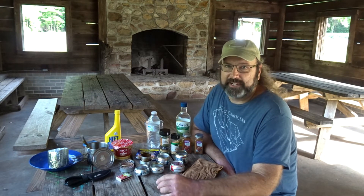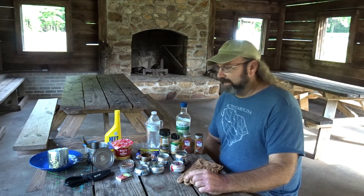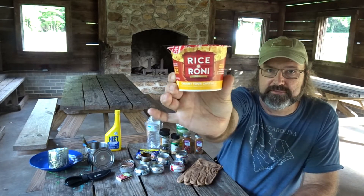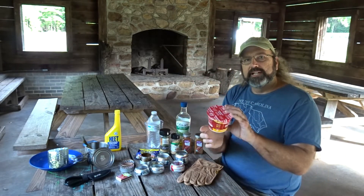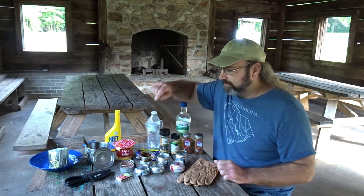I was poking around in my cabinet with my camp foods and I just came up with an idea and I want to try it out. I have this Rice-a-Roni — four cheese Rice-a-Roni. It's in a microwave bowl. It's got a fast cook time, and I think that's going to be perfect for cooking on an alcohol stove.